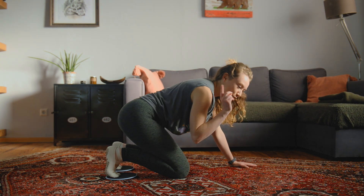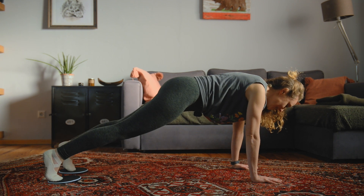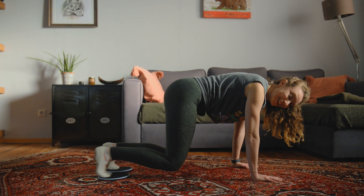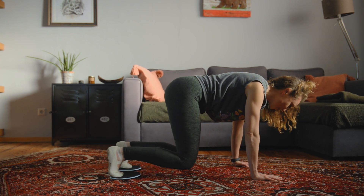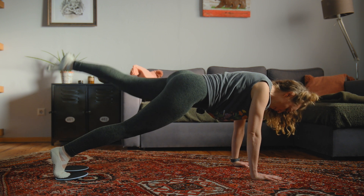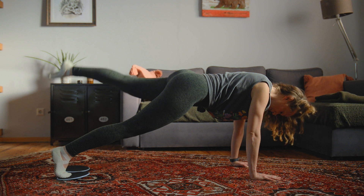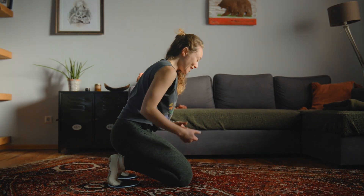Lower, we go to the left. Remember, you have the option to drop the knees if you need to modify. Extend the left leg, point the toes back to the slider — it's so tricky. You kind of have to look back to get your toes back onto that slider. One more. You guys hear my voice trembling? It's hard stuff.